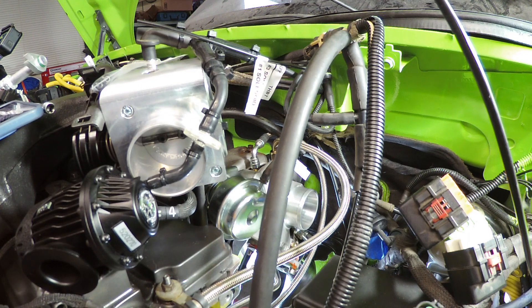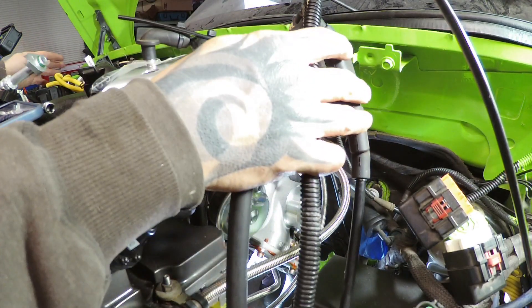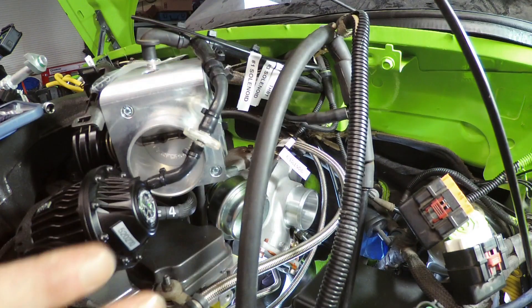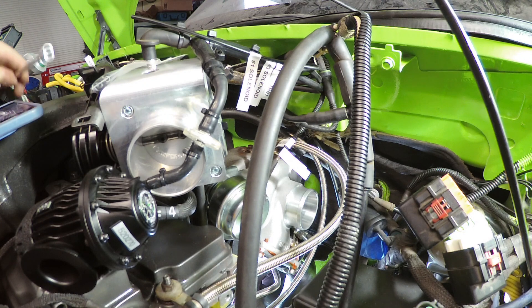There's a nice chart you can get in the service manual, and you can find it online with some searching. It's been posted on forums and people use it to help break down this stuff for folks who can't find where something connects, or maybe a line melted and they need to fix it. Let's break it down.